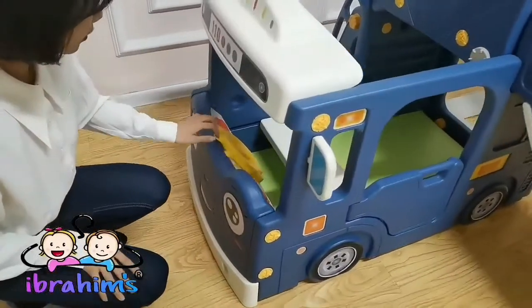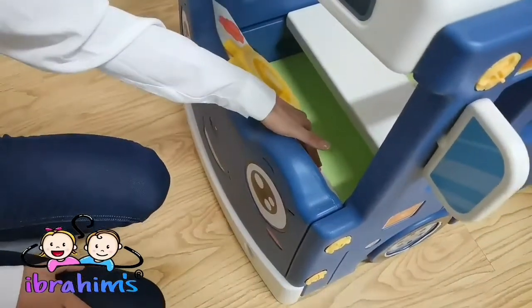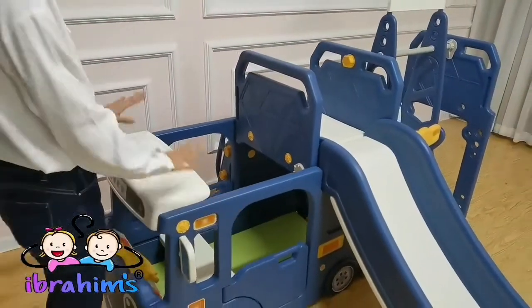Kids can enjoy the fun of swinging on the rings. It can also be used as a playhouse — kids will love it.